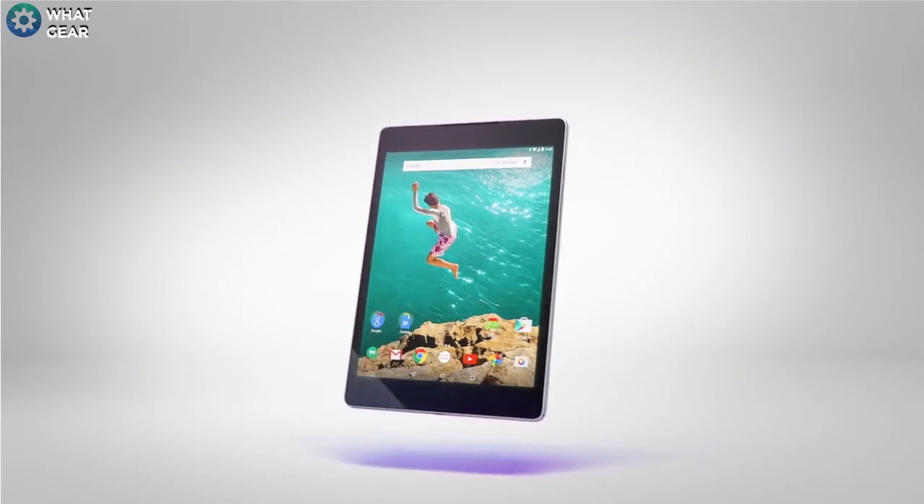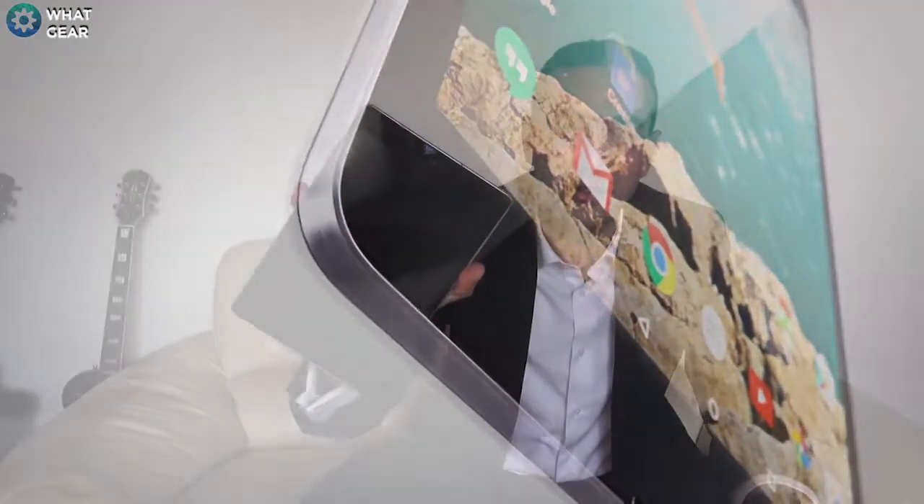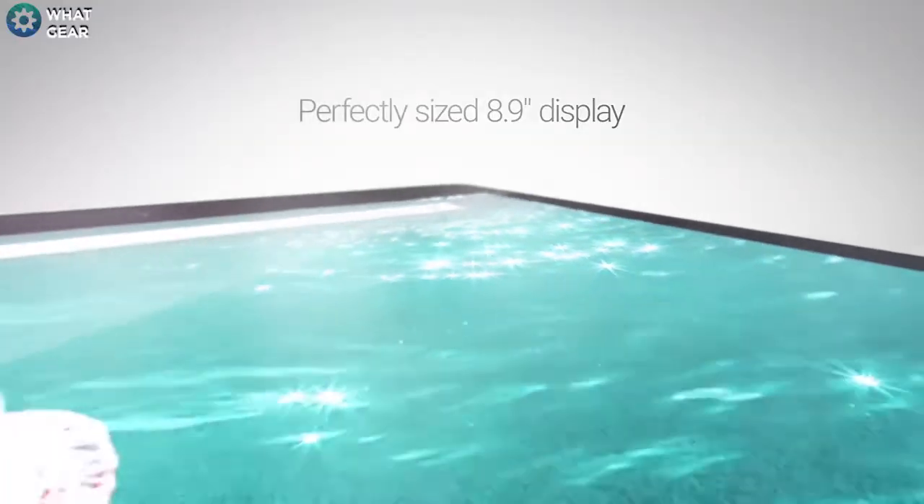When I get this out on the train, everyone thinks it's an iPad because from the front, in terms of size, it is very very similar. If it just had a little home button at the base here it would look exactly like an iPad. People see this and think 'oh he's got an iPad' — until they realize that's not a random display, and it isn't.